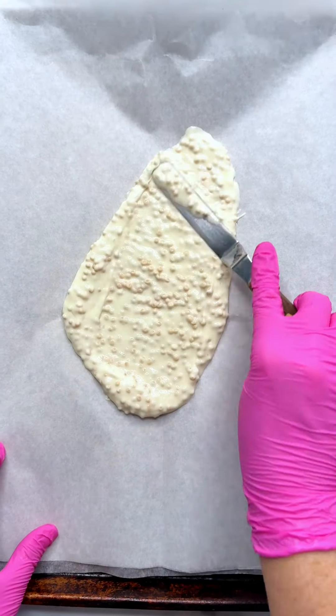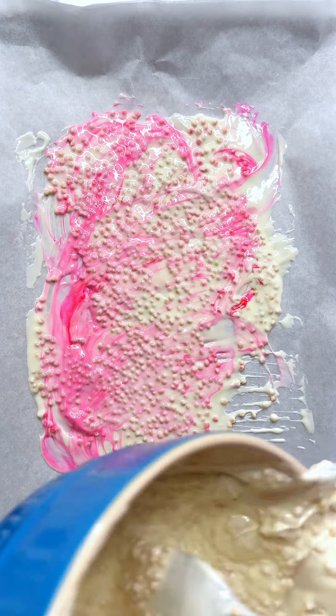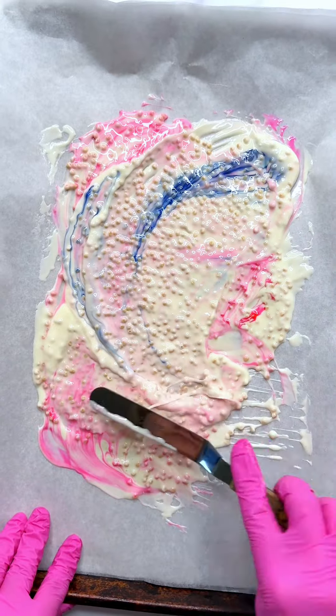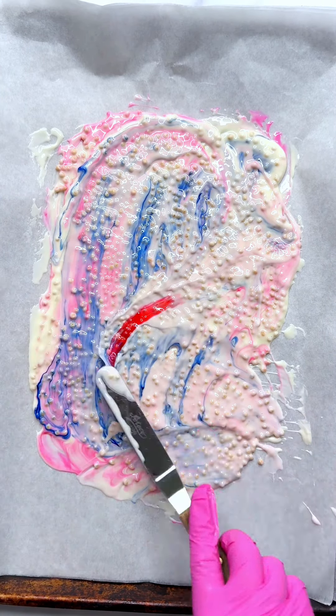Now's the fun part — we're going to add that magical swirl. I'm using Chef Master oil-based candy color, not regular gel or liquid food color. Make sure it's an oil-based candy color so that you don't seize the chocolate. Add dots of color and swirl with a spatula.